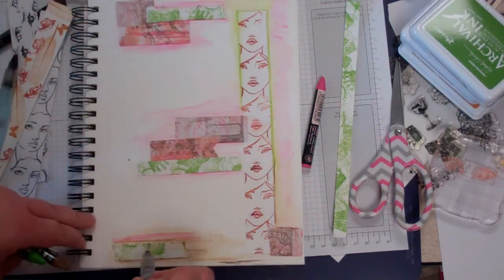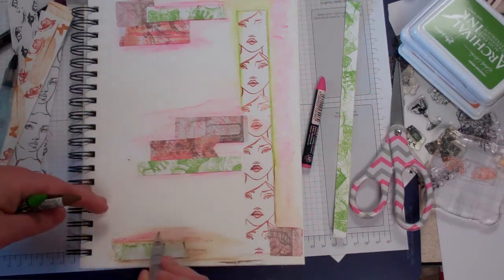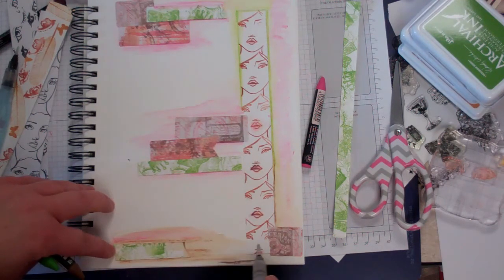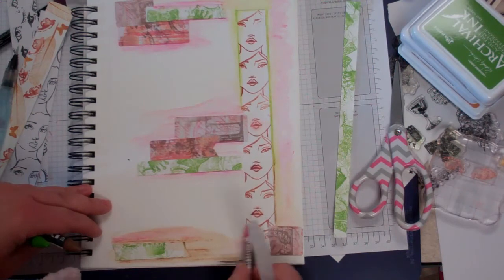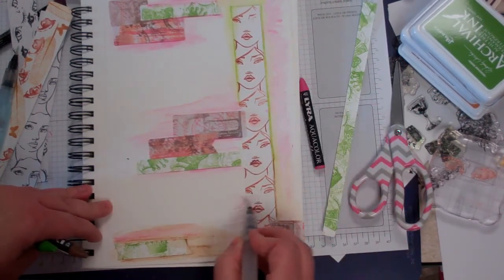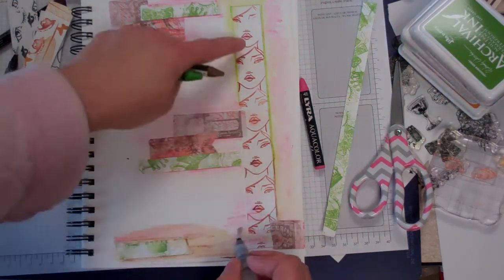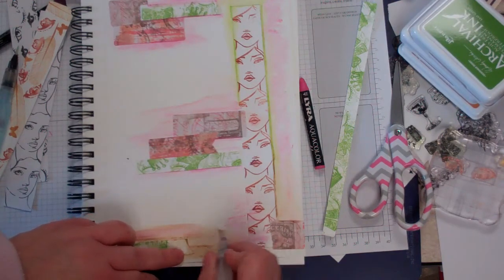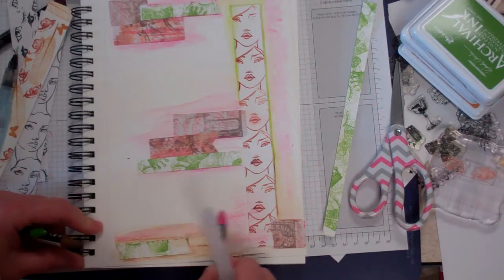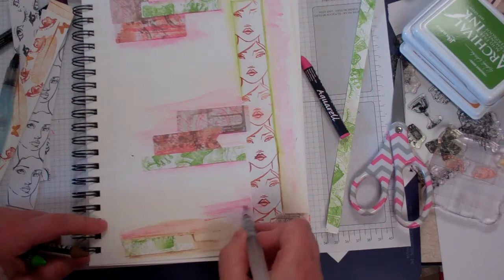Some of these labels I used don't have the greatest glue, so I want to make sure they don't peel up. I'm getting a little bit of pink going over the tape that we made in the video you can check out about how to make these tapes yourself using things you already have from your stash.